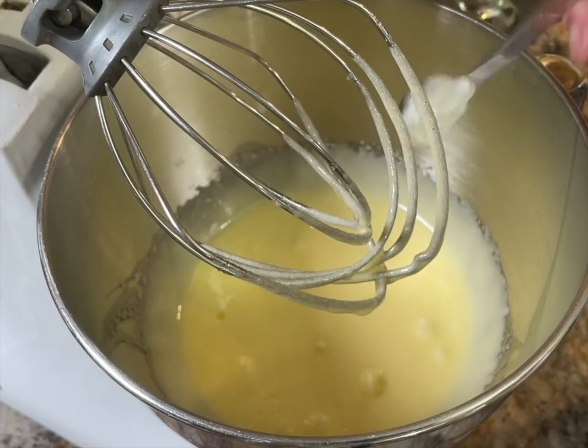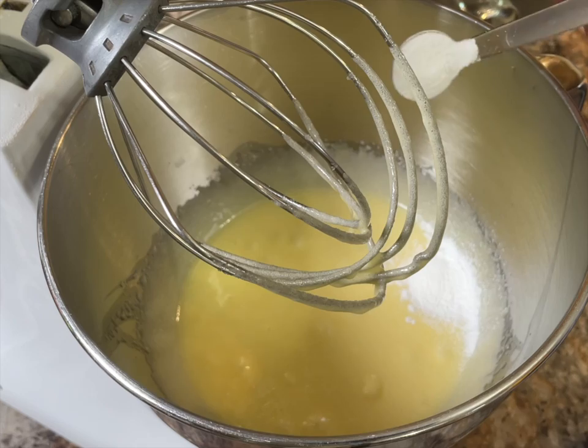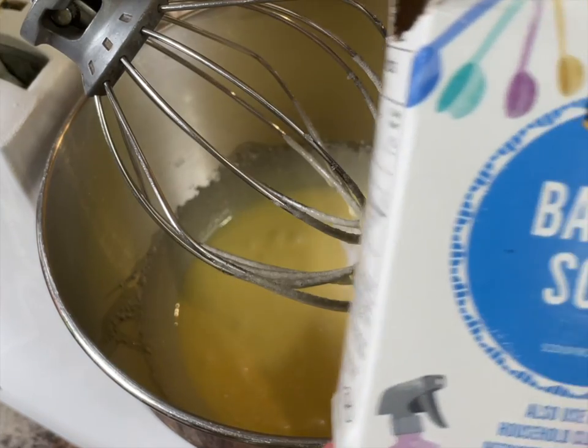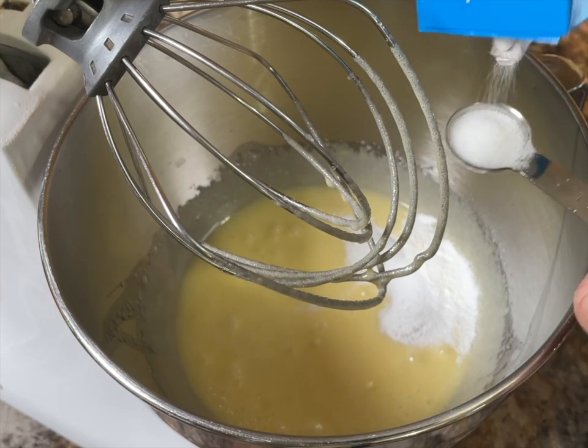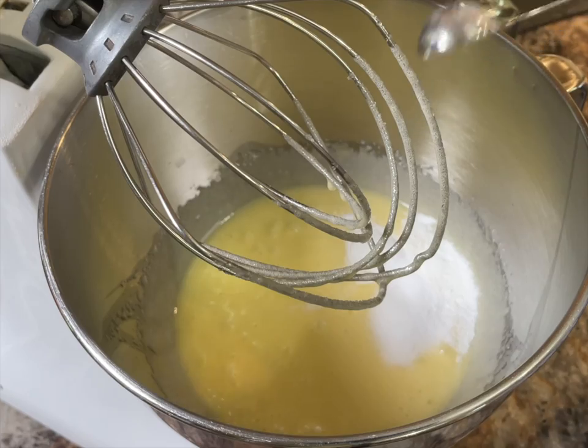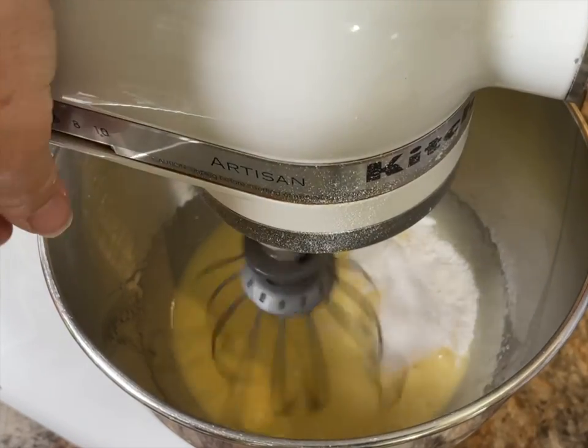Add one and a half teaspoons of baking powder and one and a half teaspoons of baking soda. Then one teaspoon of salt. Then once again give it a good mix.